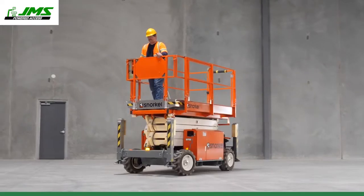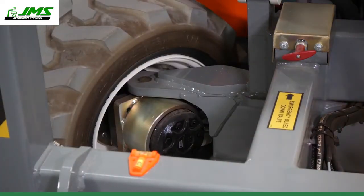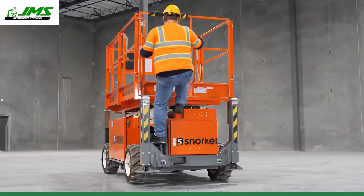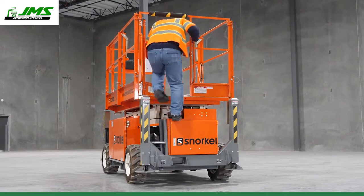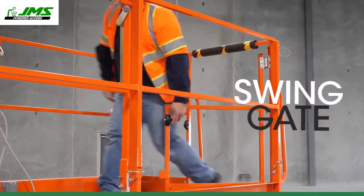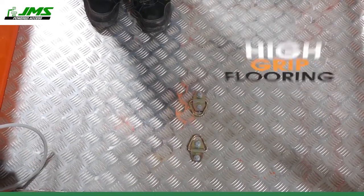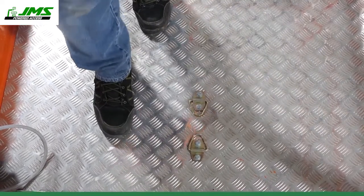Powerful four-wheel drive and oscillating axle make light work of rough terrain. Providing easy entry to the platform are integrated high-grip steps. A single swing gate provides easy access. Long-lasting high-grip flooring eliminates the need to maintain grip tape between jobs.